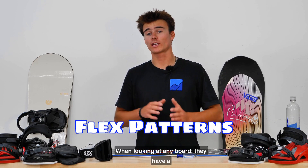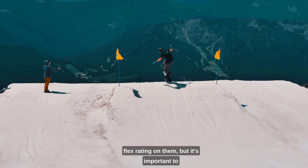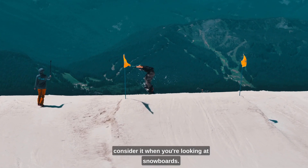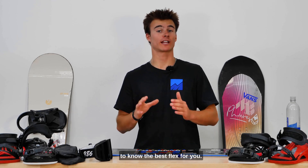Flex patterns. When looking at any board, they have a flex rating on them, and it's important to consider it when you're looking at snowboards. In the next video, we'll cover how to know the best flex for you.